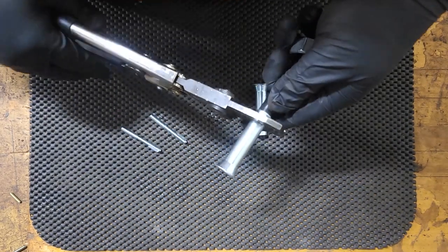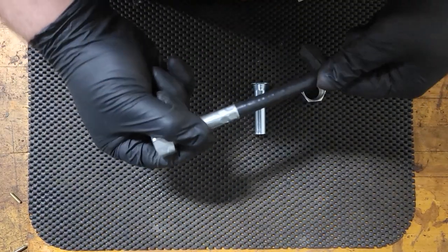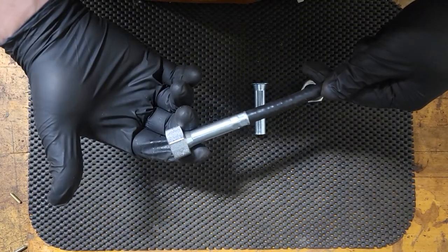Crimp one, crimp two. That side's all done — now let's do the other side.